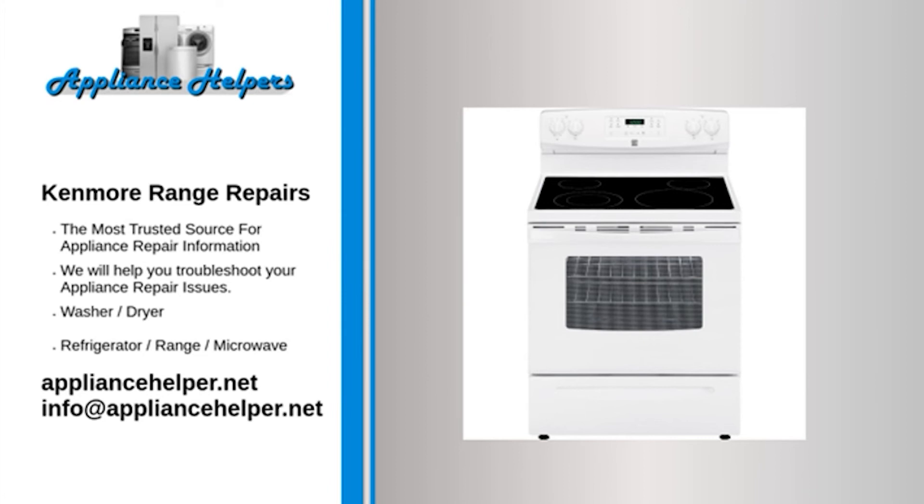Kenmore oven broiler not working — Broil element: The broiler element may have burned out. When the broil element is heating properly, it glows red hot. If the element does not glow red, this indicates that the element is not heating. Often, if the element has burned out, it will be visibly damaged — inspect the broil element for holes or blisters. Use a multimeter to test the element for continuity. If the broil element does not have continuity, replace it.